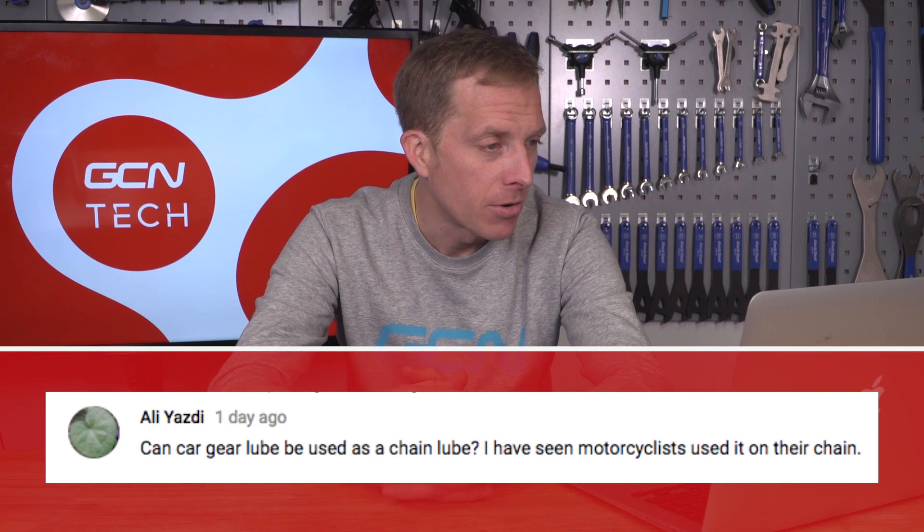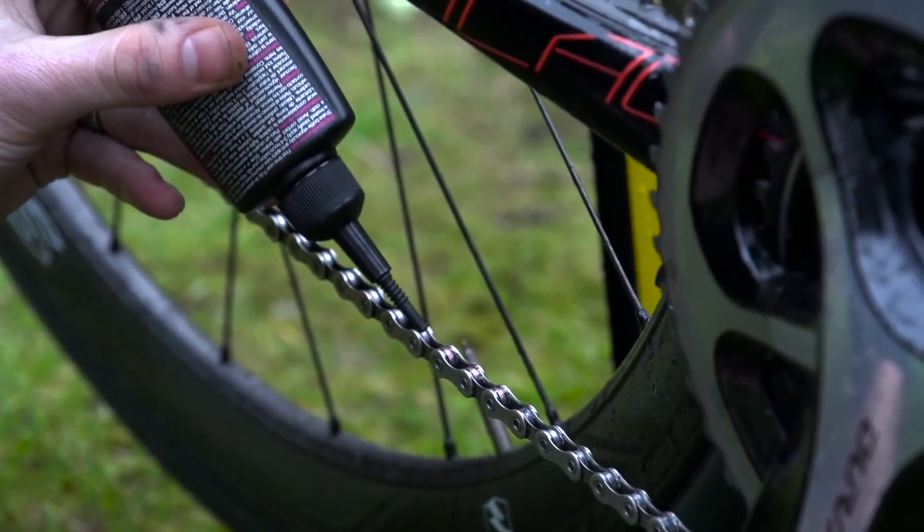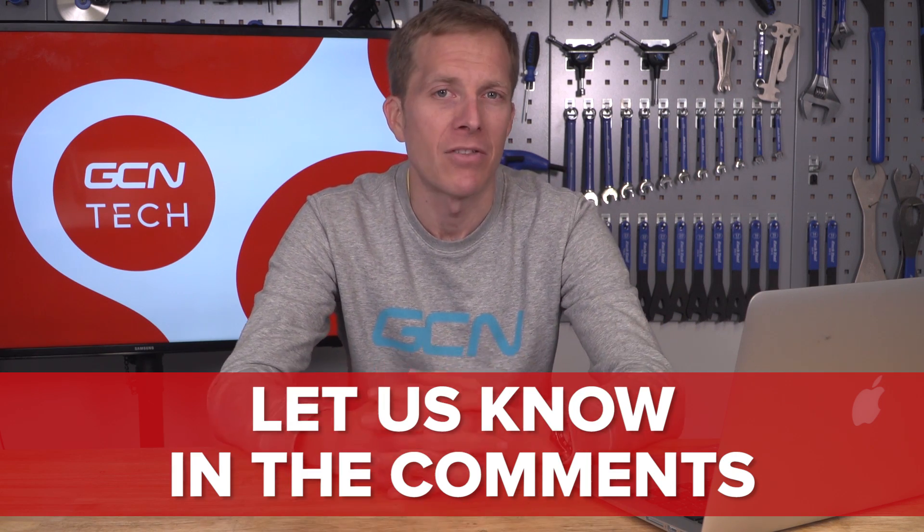Ali Yadzi wants to know: can car gear lube be used as a chain lube? They've seen motorcyclists use it. Well, you could, but car lube is pretty thick generally, so it's not going to be ideal — a bike-specific lubricant is nice and thin so it can get into those rollers and pins and work better. The disadvantage of car gear lube is that it's so thick it's just going to attract dirt and not work its way into the rollers. People have used it in the past, but personally I wouldn't recommend it.